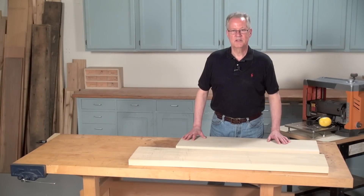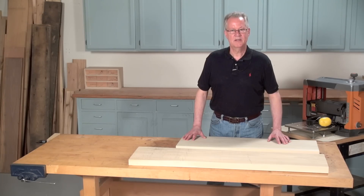Hi, I'm Tim Johnson, Senior Editor at American Woodworker Magazine, and today I'm going to show you how to mill wide stock flat and to thickness using only a planer.